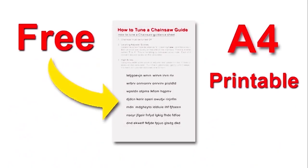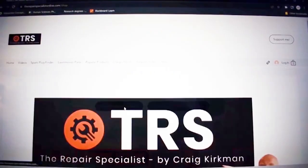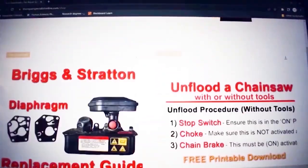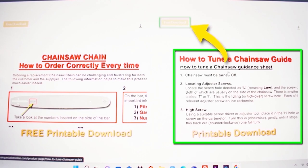Supporting this video is a free download leaflet on how to tune your chainsaw. There's a link in the description below that will take you onto my website where you can download it completely free. It's printable, so you can take it into your workspace with you and tune your chainsaw at your leisure.